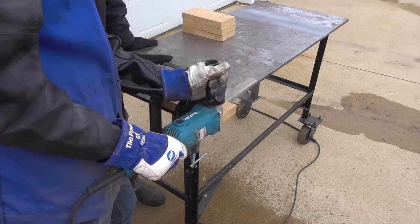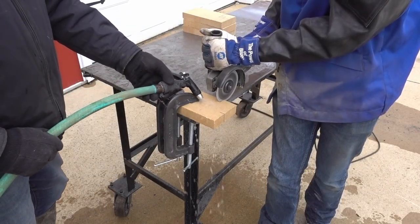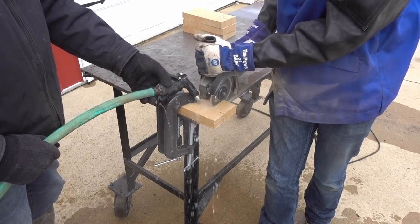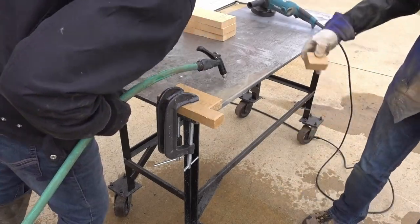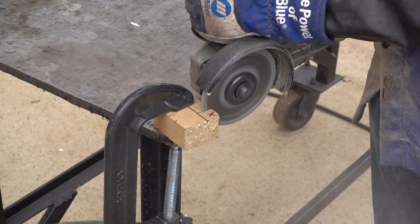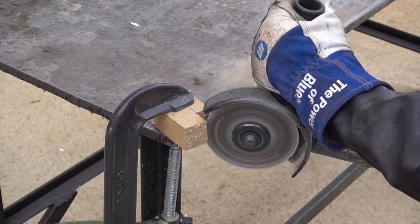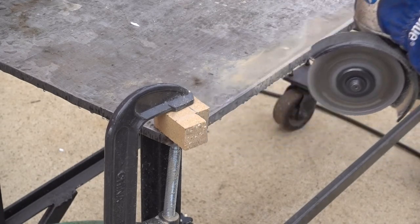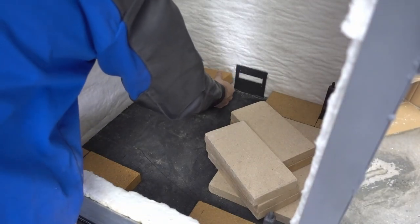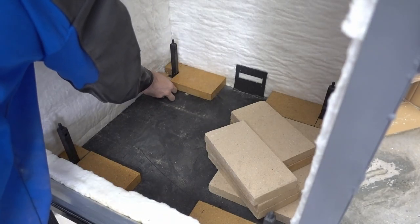Now I will cut and fit all the fire bricks to fit into the bottom of the oven. This diamond masonry blade cuts these bricks like butter — quite fun. Now I will cut and fit the pieces into the middle of the oven as well.